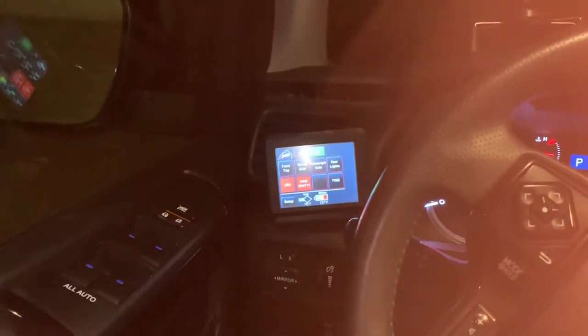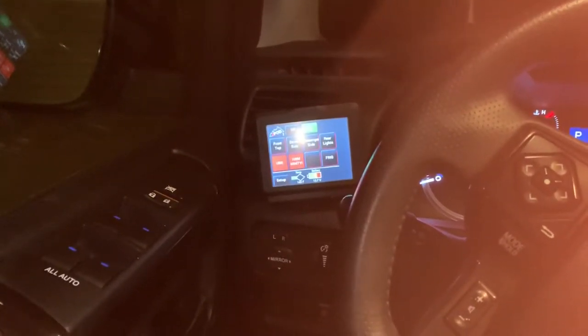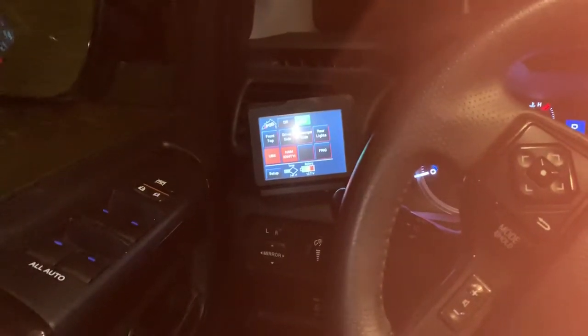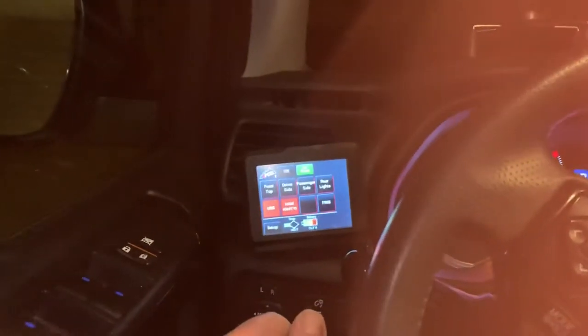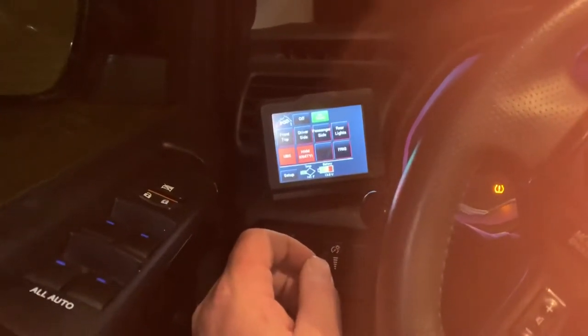Good evening. Just a short video — I finally got my comms, iPads, notepads, and iPod set up, and I just wanted to give you a quick rundown of what's in here.